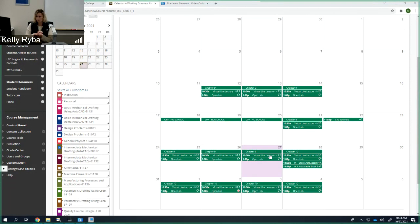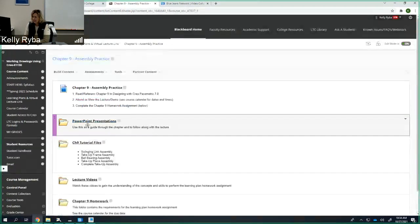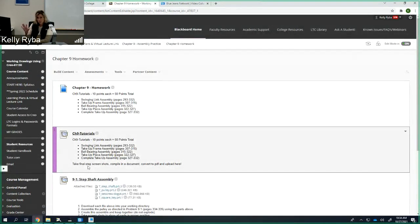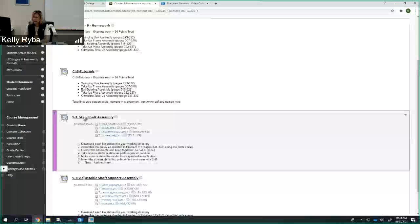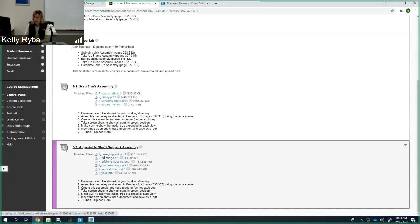To find the parts for this adjustable shaft support, we're going to go into the Chapter 9 assembly practice learning plan. It's actually here in the homework folder, right with the homework assignment. For 9-1, the step shaft assembly, we have all of the parts. And then for the adjustable shaft, these are the parts for it. I already downloaded these parts and put them into the working directory I've been using.